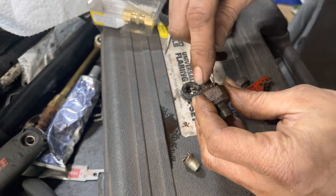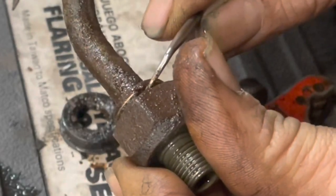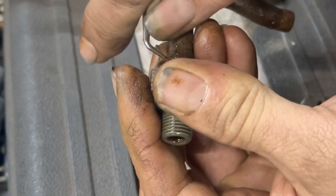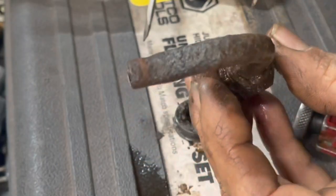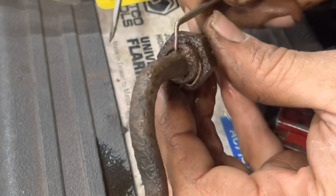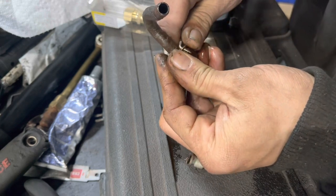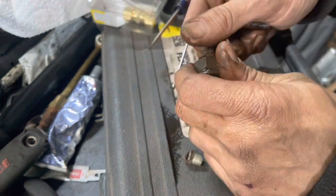The best way to remove the clip is to take a pick tool and get up underneath the end of it — not the center at the top. Get up underneath there. You don't want this thing to go flying — these are a pain to find. Don't bend it up too much because then it won't work on your new line. Once you get it up, work it back, then go to the other side and do the exact same thing. Keep your finger over the top of it so you don't lose the clip. Now the clip is out of there.